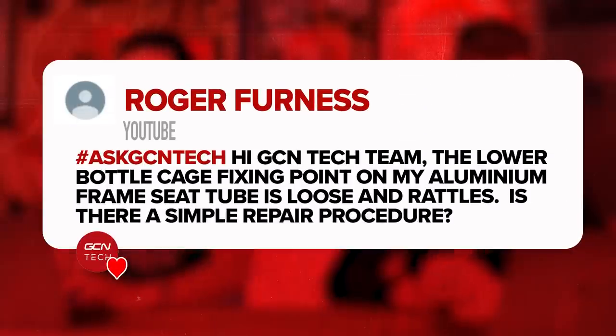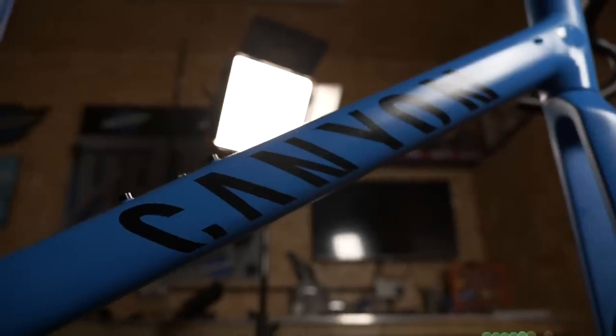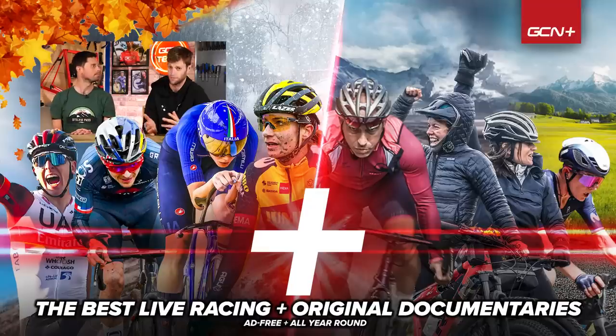On to our last question from Roger Furness: the lower bottle cage fixing point on my aluminum frame seat tube is loose and rattles. Is there a simple repair procedure? Yes there is — on aluminum frames they are rivnuts, kind of like a rivet that's crushed in place. Most bike shops or frame repair places will have the tools to install these, and you might just be able to tighten the existing one up to stop it rattling. If it needs replacing, it's a case of carefully drilling it out, getting a new rivnut, inserting and crushing it into the frame. I hope we've answered everyone's questions — fingers crossed we'll get to the rest next week. Thanks everyone, see you.